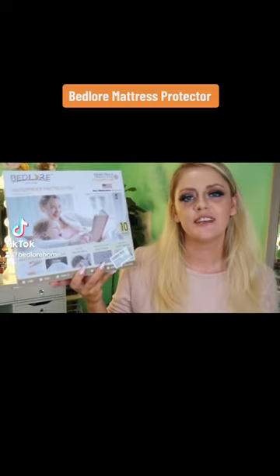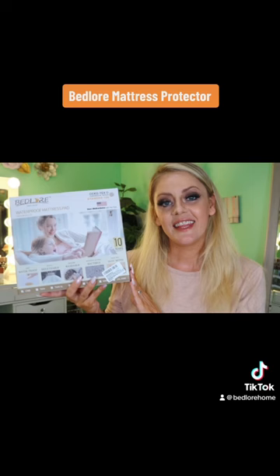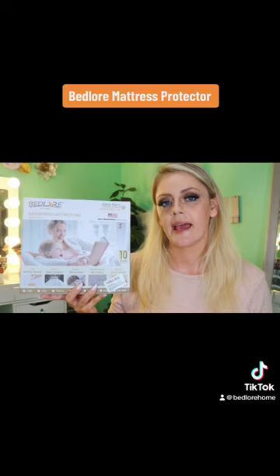Today we are checking out this waterproof crib mattress pad from Bedlore. This shipped super fast and was packaged really nice. I'll show you guys what it looks like on the inside of the package and how easy it is to install on your baby's crib.